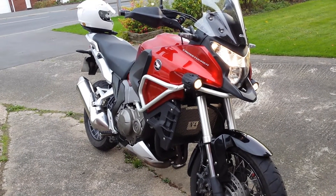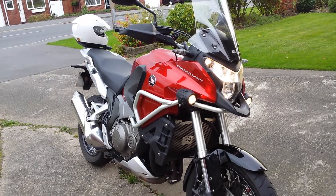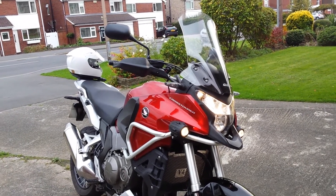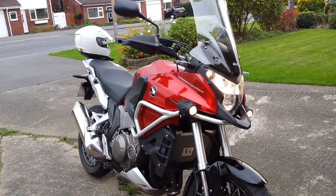Apart from putting the USB charger on, I've actually done no modifications to the bike — it's pretty much how I got it. The screen is adjustable and it's a GIVI extra screen. I know a lot of people say the standard one that comes with it is a bit low, but to be honest with you I've never ridden one with that screen on it.